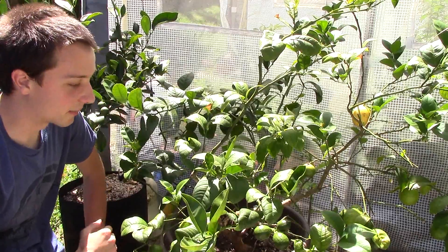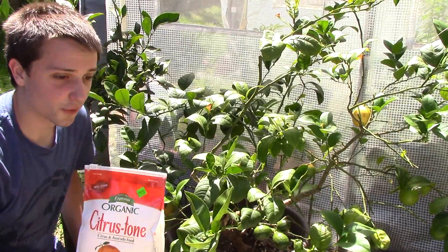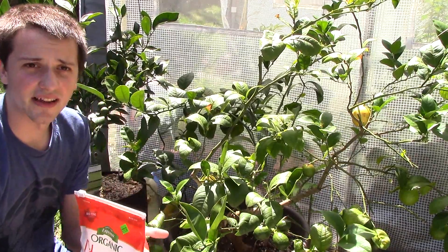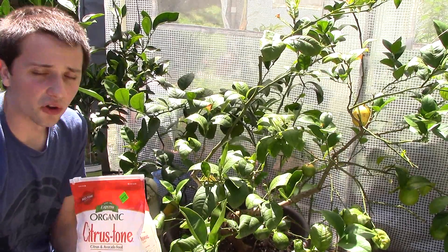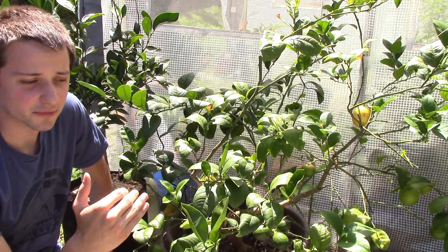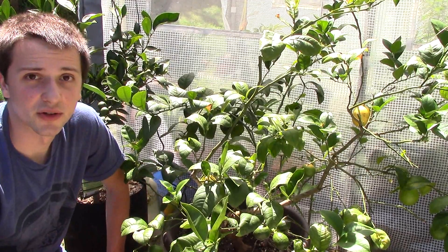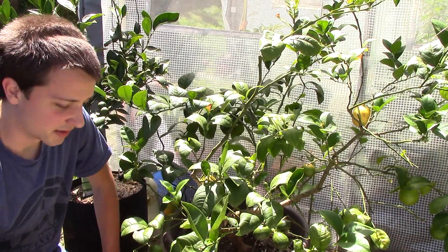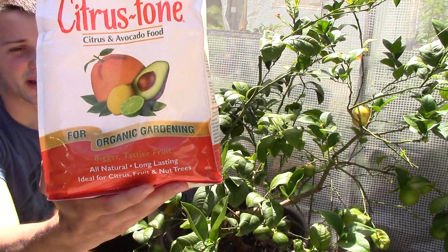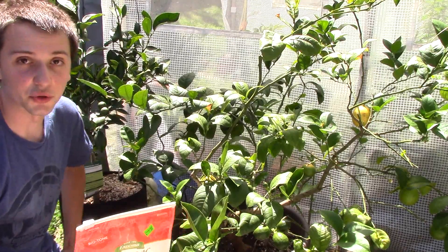This plant has one pest on it right now, which I'll show you in a minute. But let's cover fertilizing first. This citrus tone fertilizer is what I use — it's organic, it works well, and it puts on tons of lemons. The ratios on the chart are a bit off, but they recommend six cups for a small three-foot tree. This tree is about three feet wide, so I give it around four to five cups or four to five decent-sized handfuls when I'm feeding it.